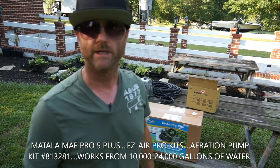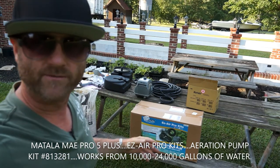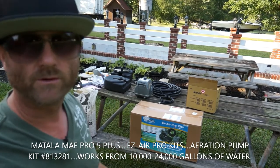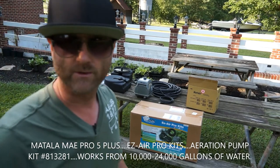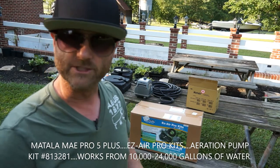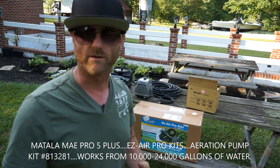Hey guys, Keith here — Two Guys How-To's and the Fish Kings. I want to show you about this pump I ordered. I got the MEA Pro 5 Plus by Matala. I ordered it and it came so quickly, which was incredible because everybody else said they were six to eight weeks out, which would have brought me more into the middle of summer — algae blooms, low aeration for the fish, enzymes not getting spread around, the good beneficial bacteria as well.